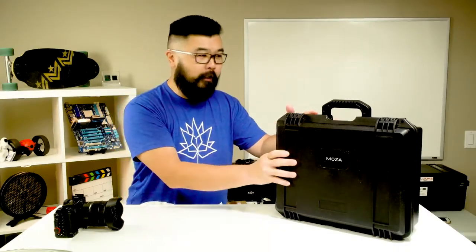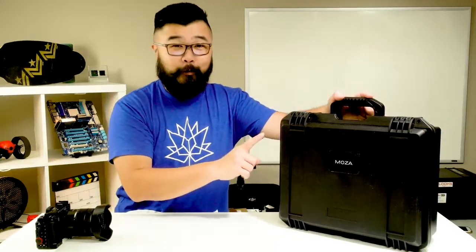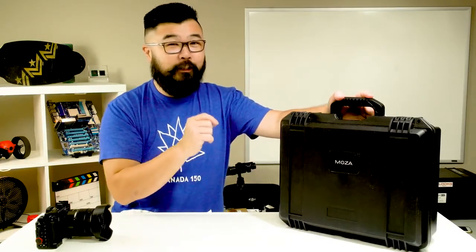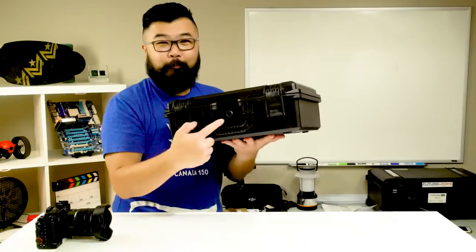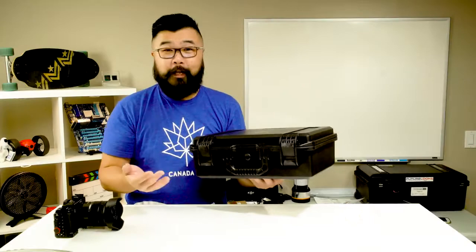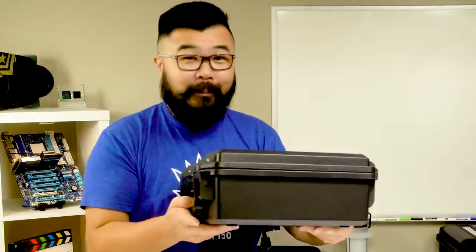As far as quality of the case, this is much higher quality than the one that Zhiyun gives you. In fact, it has this fake-looking pressure release valve in here, but I still wouldn't throw this thing off of a boat. I'm sure that it could handle a few splashes. Let's open it up and show you what's inside.